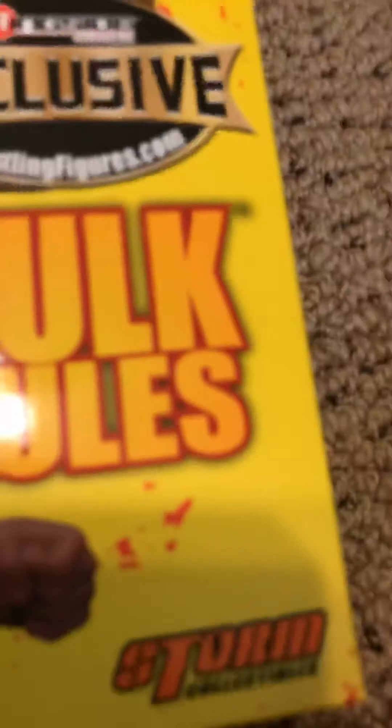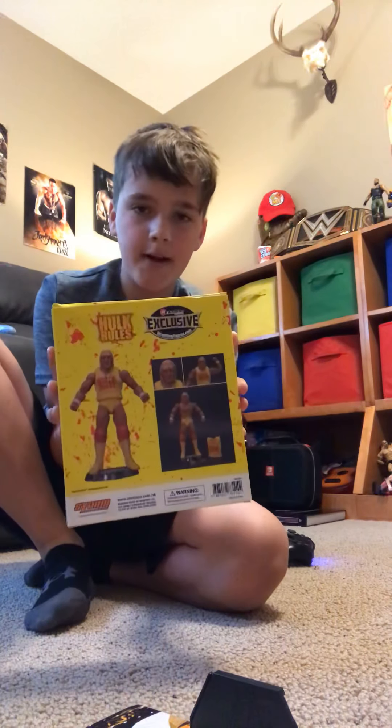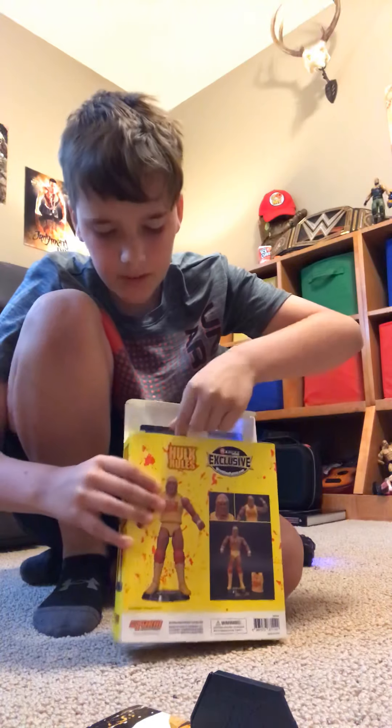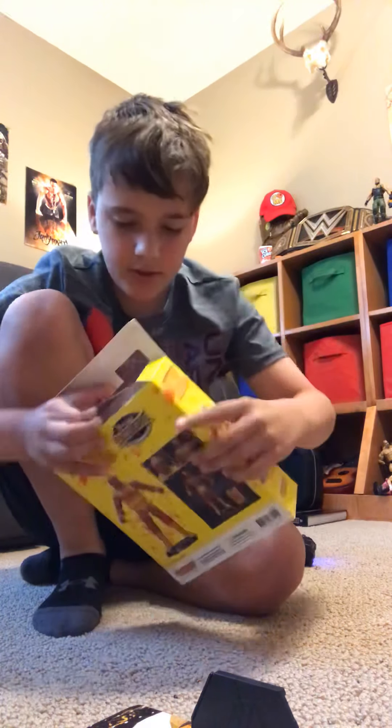Today we will be unboxing the Ringside exclusive Hulk Hogan Storm Collectibles figure. I'm gonna keep it in the package after this — I don't want to take it out.